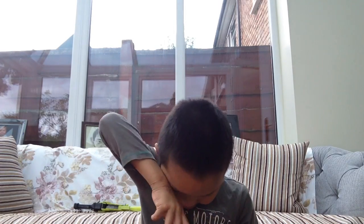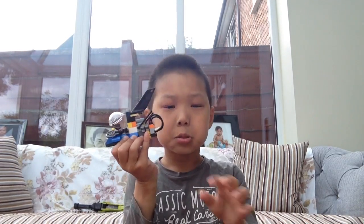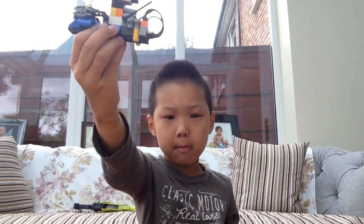Hi everyone, I'm from SuperJay, and today I'm going to do a video of Hylson's. I'm going to Hylson's book, and now I'm going to review the custom Lego Submarine.